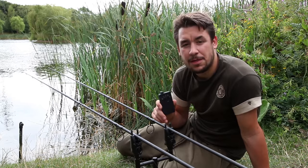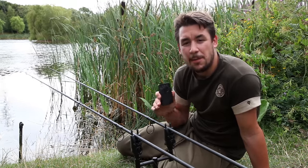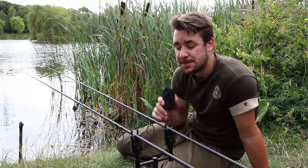So that's it — a little insight into the R3 heads and receiver, all the different settings and how to adjust them. Bear in mind that all this information is also in the manual with the alarms. I hope it's been a helpful video.